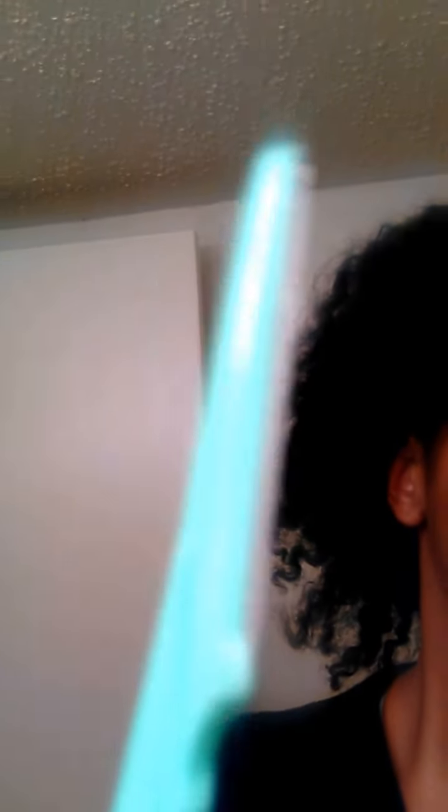I am about to arch my eyebrows with a razor. This is the razor here. I don't know if my camera is focusing on it. You get it from the beauty supply store — it's a dollar, it's very cheap. And I'm just about to show you how I arch it.